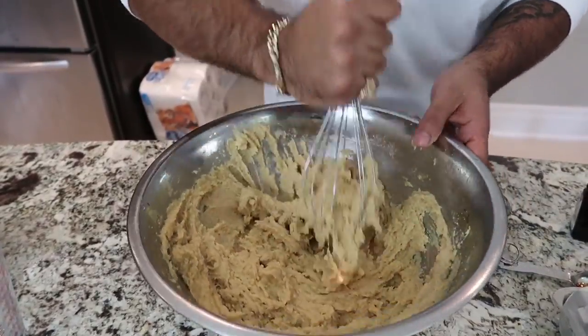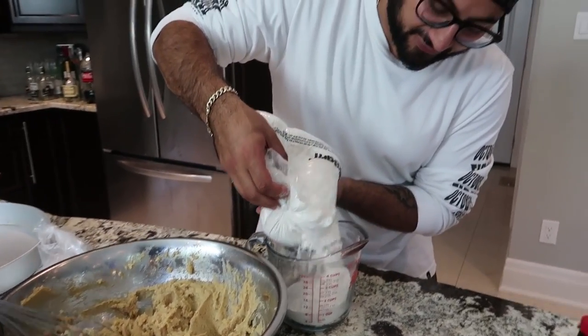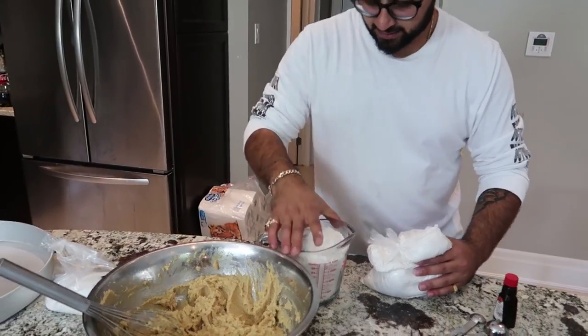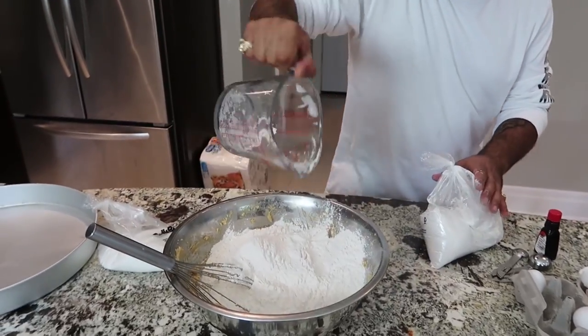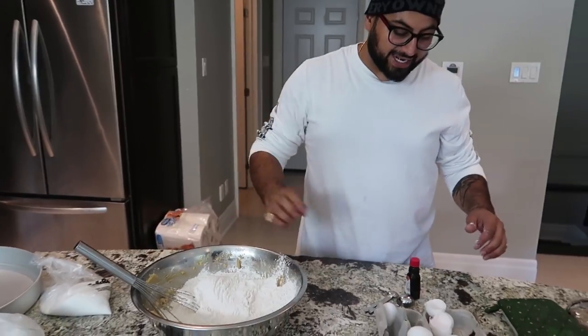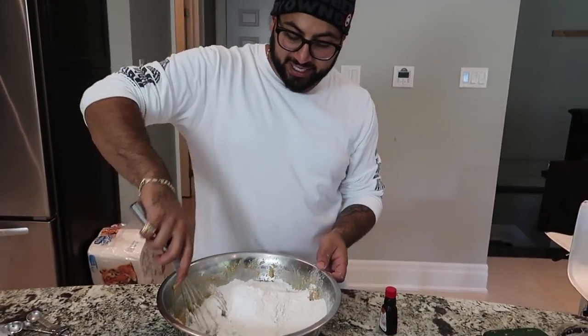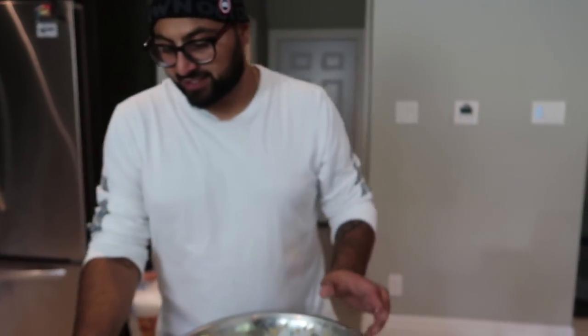Whisk this up until you have a nice consistency and make sure all the ingredients are mixed together very well. What we now want to do is add some flour to the mixture. Here's our big dutty bag of flour — we want about five cups of flour. This should be around four cups, and we need one more cup. We also want to add two teaspoons of baking soda, one teaspoon of baking powder, and one teaspoon of regular salt. Boom — now we want to start mixing this together.